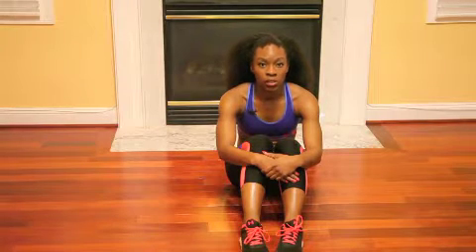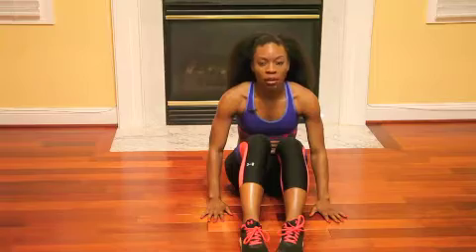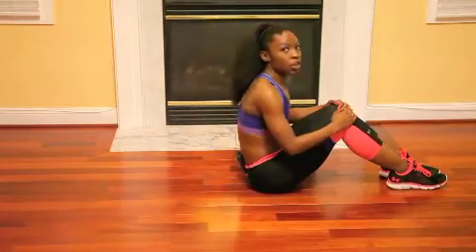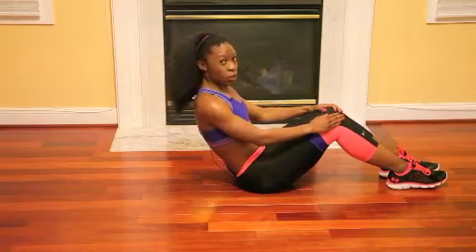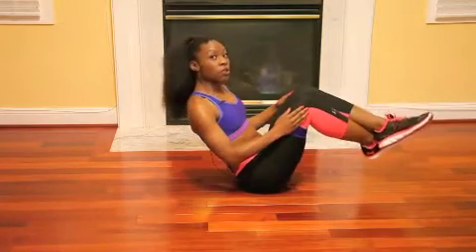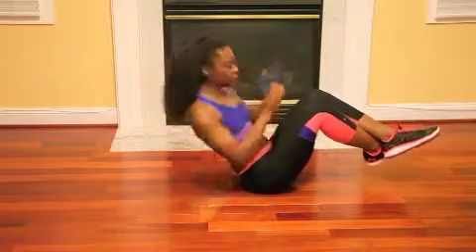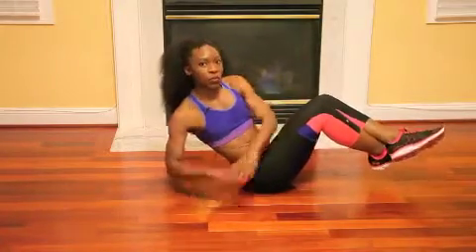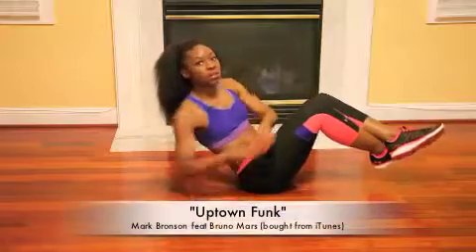First we're going to be doing rest and twist. You're going to sit down on a mat or just on the floor, and come with your knees bent. Lean yourself back at about a 40-degree angle — you want to be able to balance. Go side to side, touching your hands on each side of about your hips. These are for your obliques; we're going to do 25 of these.